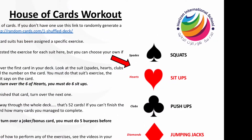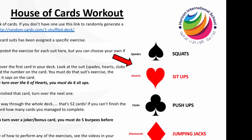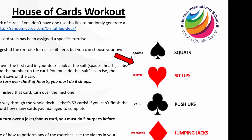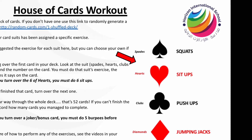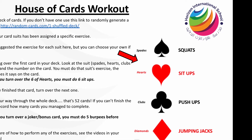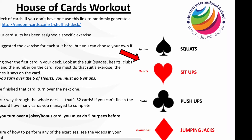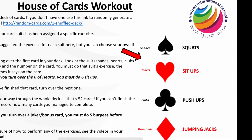Each suit has its own exercise: squats, sit ups, push ups and jumping jacks. When you turn a card, let's say you've got a spade and it was the three of spades, you would do three squats. So what you need to do is keep turning cards and complete as many different exercises as possible.